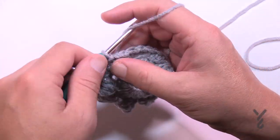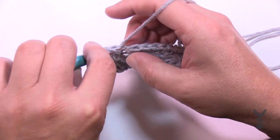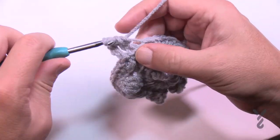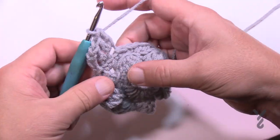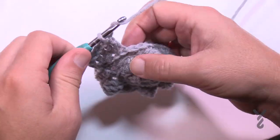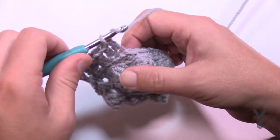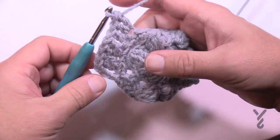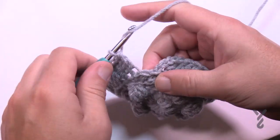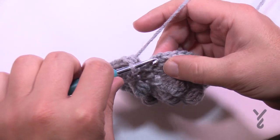Let's move on to round number four. Chain up three, which will count as a double crochet, and in the next stitch in the back loop only you're going to double crochet, then in the next one put two double crochets into the back loop. That's the repeat pattern going all the way around: one by itself, then two into the same one. The very last stitch should be two double crochets in the back loop only, then join to the top of the first chain three.